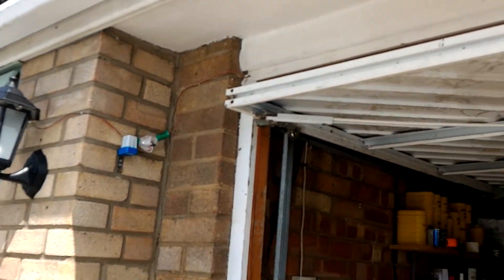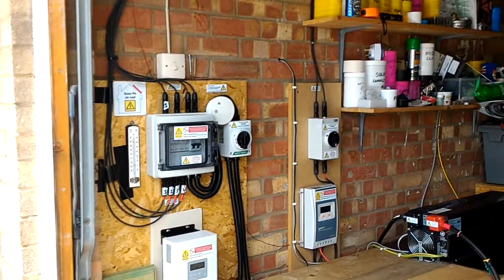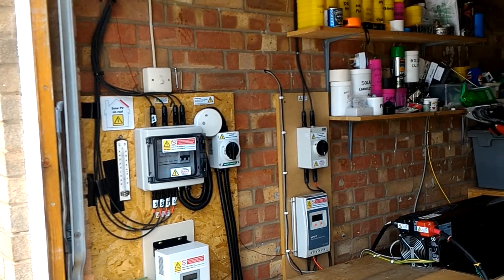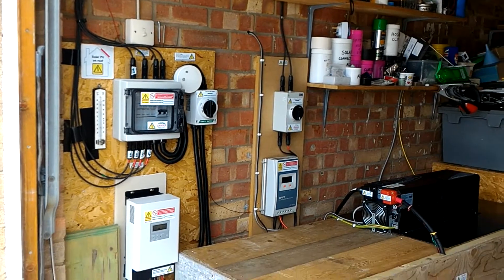So that's about it really — good update. It's been running without taking any power from the grid. Obviously we're in the summer with lots of sun, so we'll do another update in the winter months and see how we fare there. Bye for now.